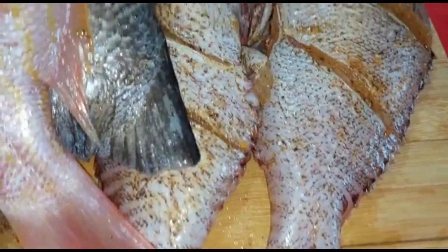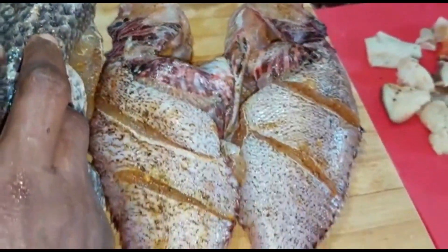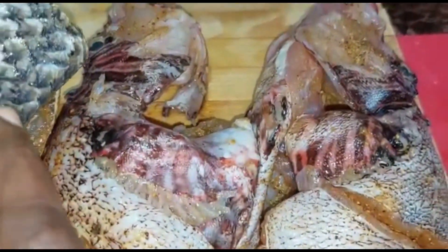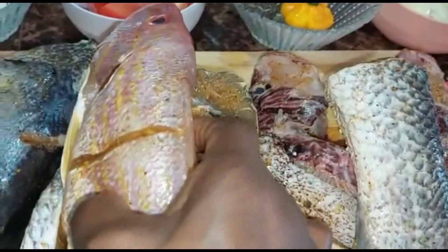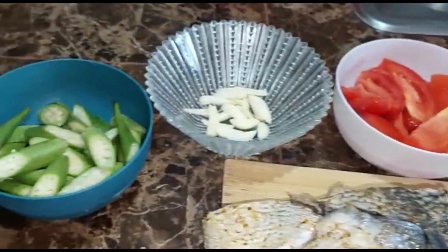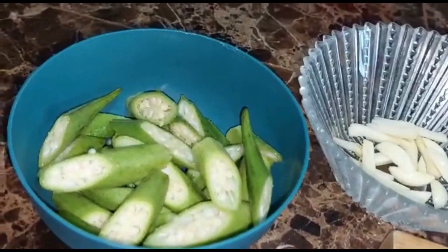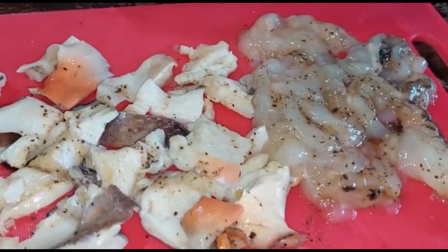We're going to have steam fish medley right about now. All those ingredients I showed you — that's what the person requested. This person doesn't like okra, so he just wants a minimal amount of okra, just a small amount. So yeah, steam fish medley.